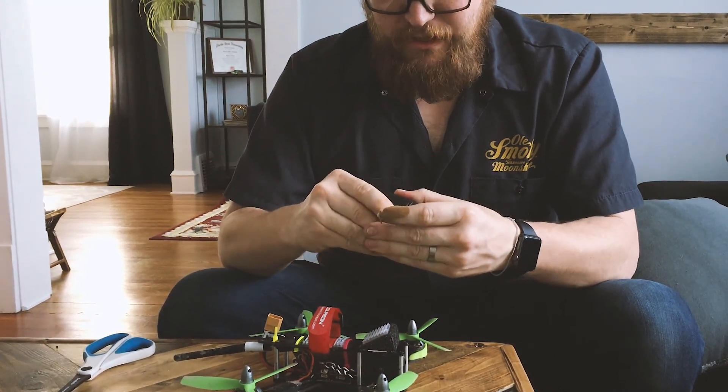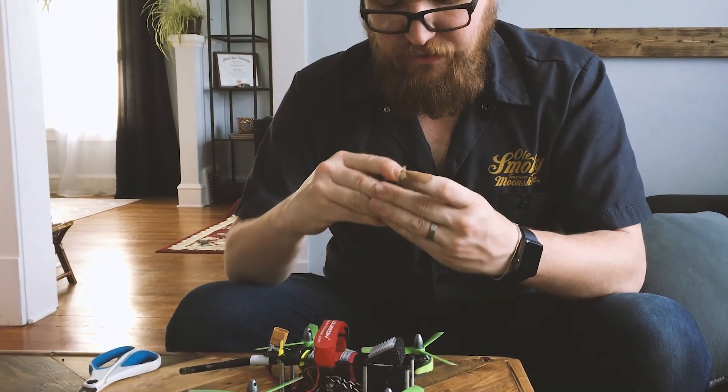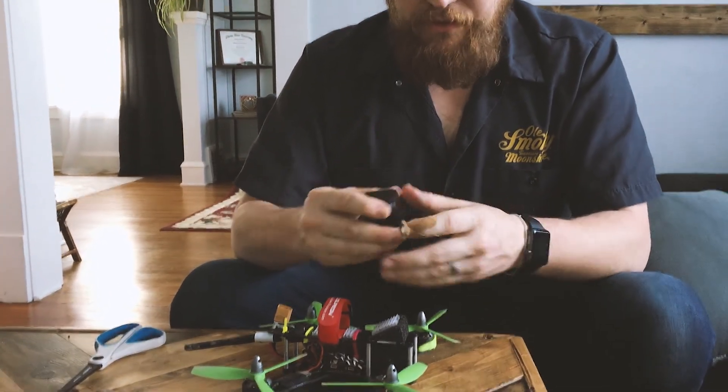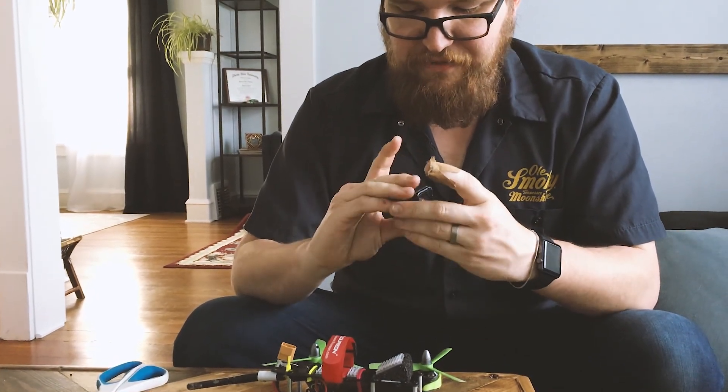I'm pressure-activating the bottom there to make sure it sticks nicely. There's a little textured surface on here, but this stuff is actually pretty good. I'm actually ruining the velcro on this before the adhesive gives away, which is good.